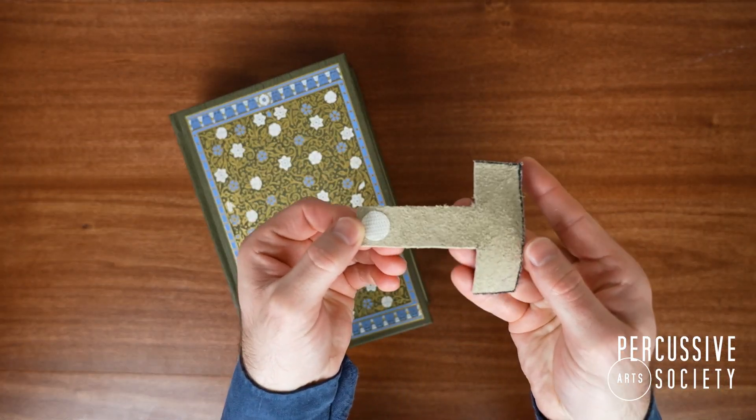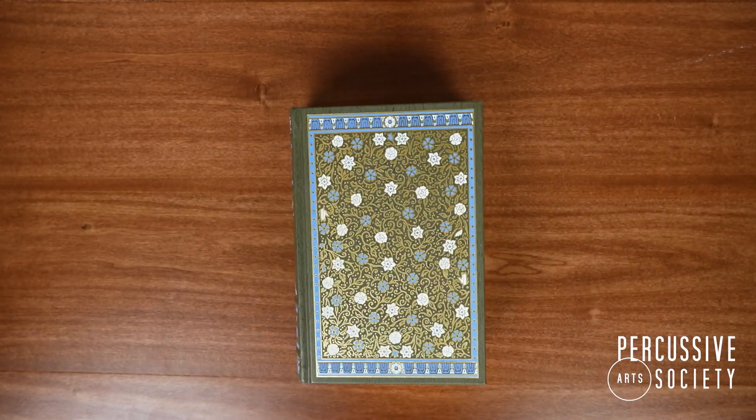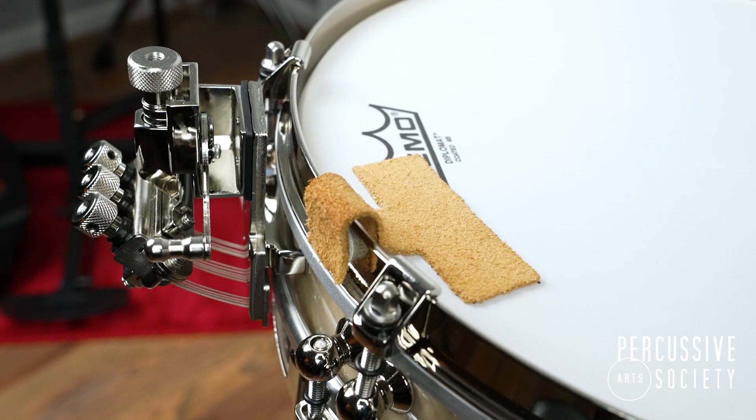One last tip: take the snare drum mute, fold it up, and place it underneath a heavy book or even a piece of furniture. This will help ensure the snare drum mute lays flat on the drum head.